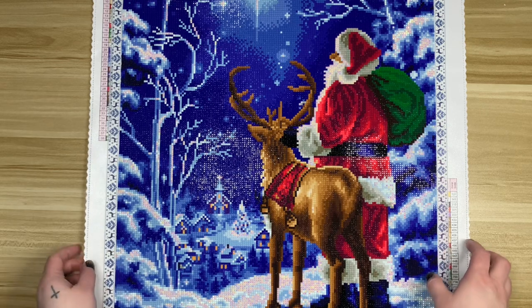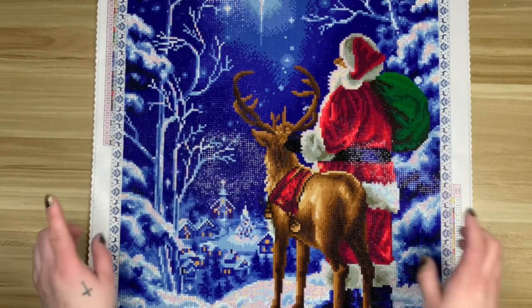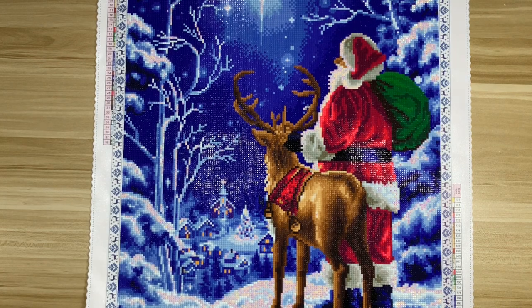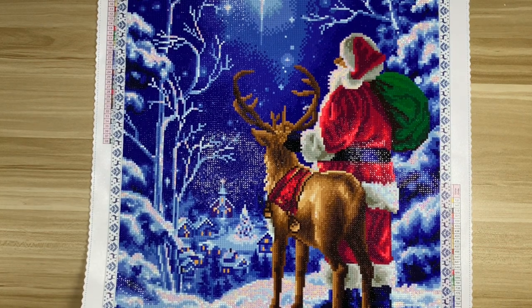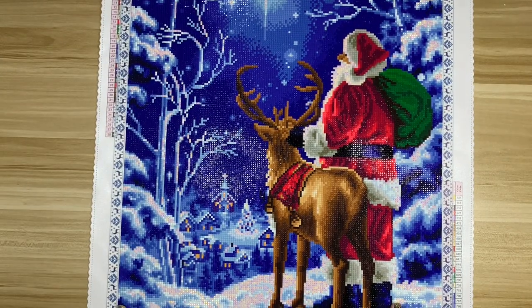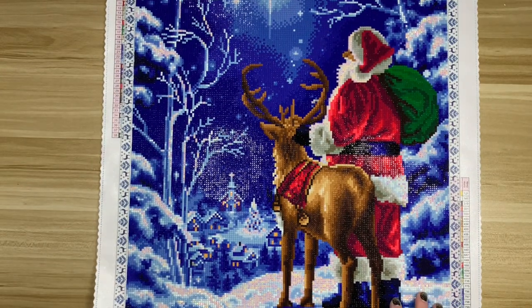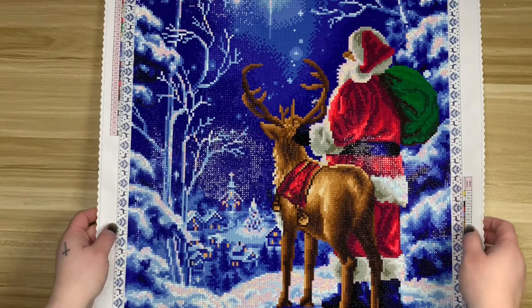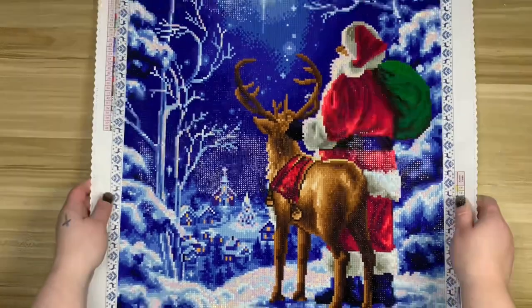Anyway, this is called 'Starry Night Santa' by Donna Gelsinger — I kept calling it 'Starry Eyed Santa' in my notebook, which is weird. It is a 42 by 57 centimeter square drill; there were 38 colors and two ABs. Really, really cute kit.